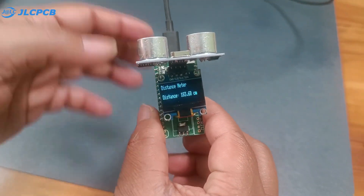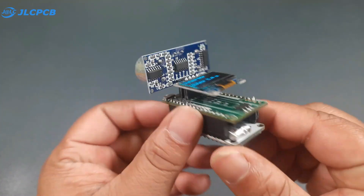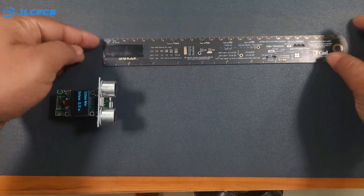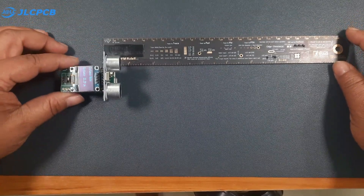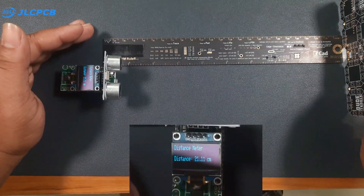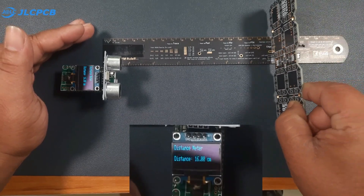Once the code is uploaded, the distance appears on the OLED display. When I place my hand in front of the sensor it shows the exact distance between my hand and the sensor. To make it portable I added a mini lithium-ion battery. To check accuracy I use a ruler for reference, and as you can see the distance reading matches the ruler exactly — our system is working perfectly.